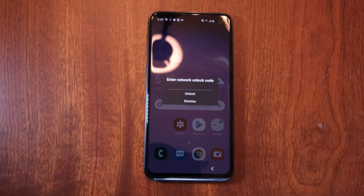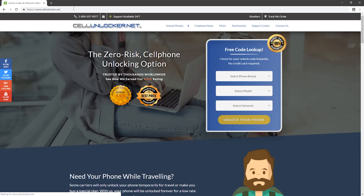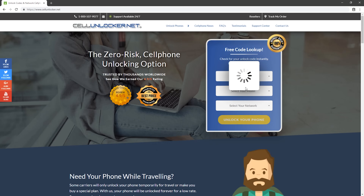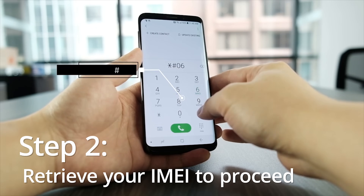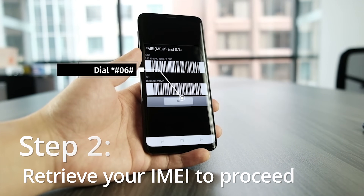To retrieve your personalized unlock code for your network, you're going to have to go to our website at sunlocker.net and place the order. The process is very simple and all you have to do is just enter the model, your network, and your IMEI number. To retrieve your IMEI number, you're going to have to go to your phone dialer and dial star pound 06 pound.